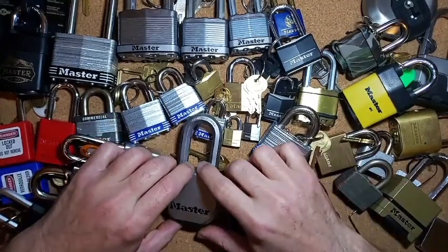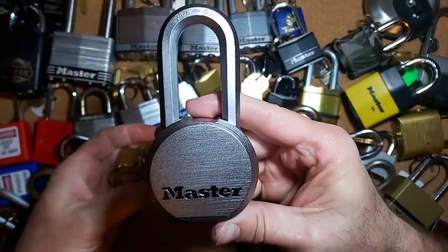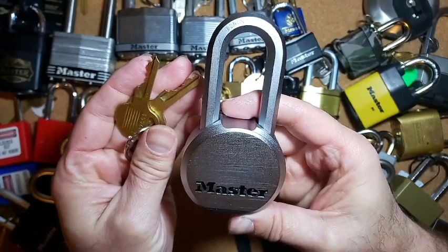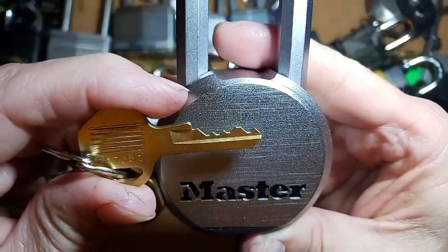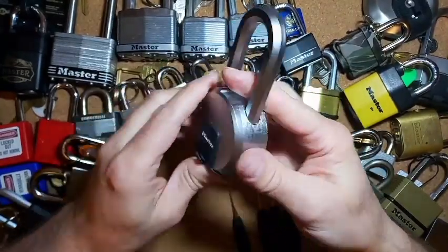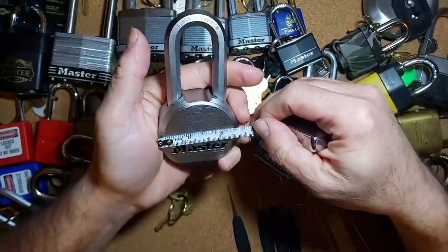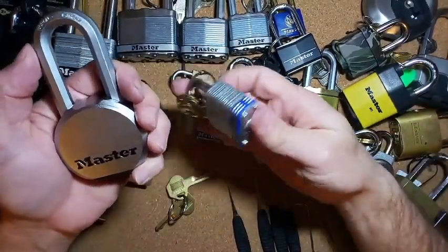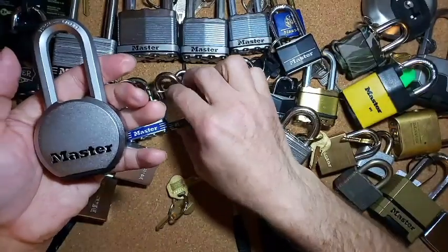Today we're going to take a closer look at this Master Lock — the M930. Here is the bitting on the key, and it is a five-pin lock. It does have a little rubber dust cover on the bottom. Nice little round padlock which, according to our tape measure, is two and a half inches in diameter. This is a nice beefy heavy lock compared to the number three, so it's a pretty good-sized lock.